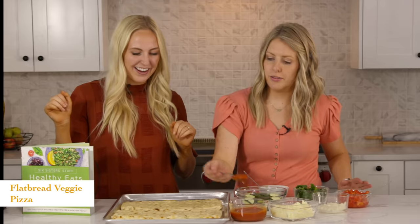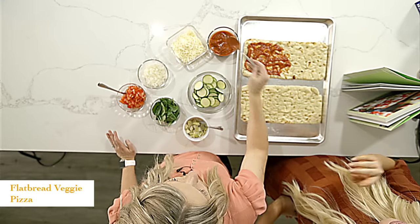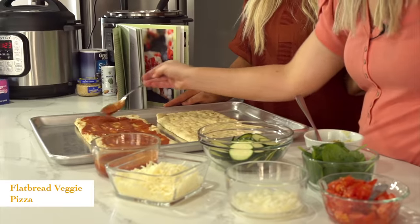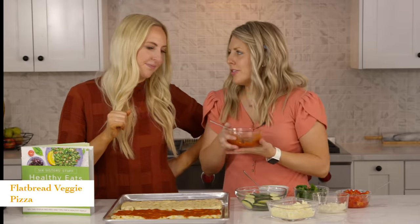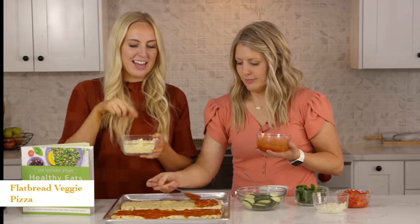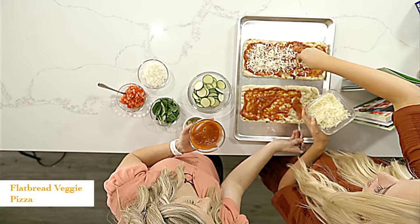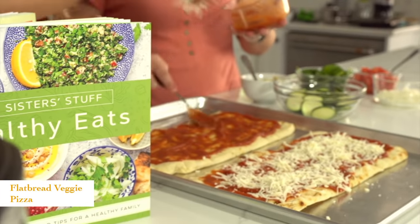We have two flatbread veggie pizzas here — this amount is enough to fill about three flatbreads but we're just doing two right now. Spread out your pizza sauce just as you would a pizza — about a half cup should be plenty. You can find sugar-free pizza sauce too, and they also have whole wheat flatbreads or even thin flatbreads that are about 100 calories. Then on top of your pizza sauce, add some mozzarella cheese. Fresh mozzarella would be really yummy, or you could do a combination of mozzarella and Parmesan — just whatever you have.